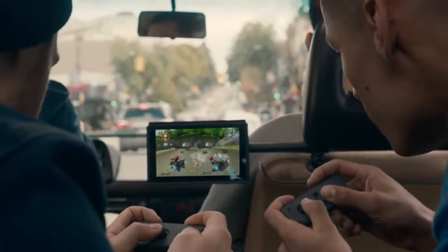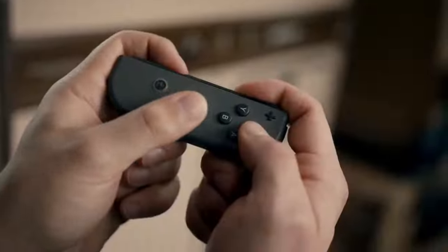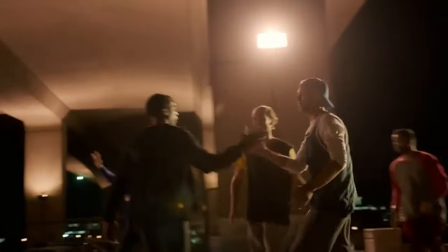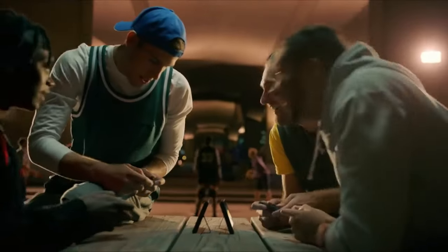By introducing an official charging stand now, Nintendo could be ensuring that our current Joy-Cons remain useful and compatible with the new system. This could be their way of bridging the gap and making the transition smoother.